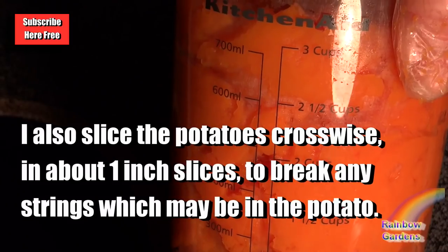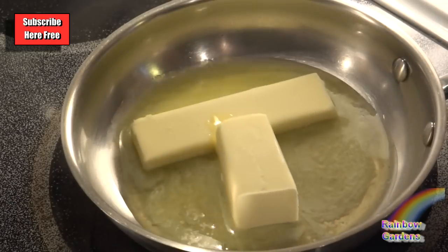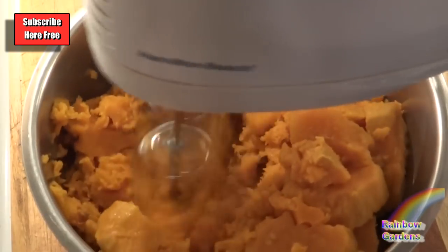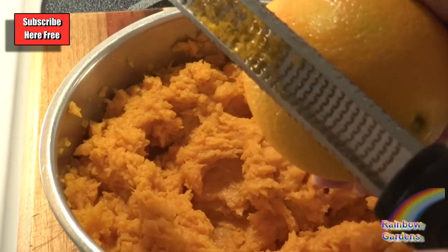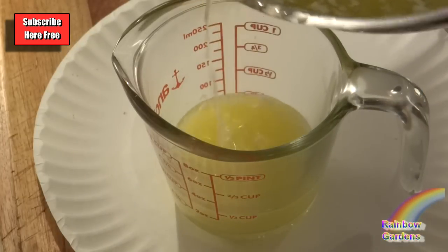A lot of people like to scoop their sweet potatoes out — that's why I wanted to show you how I like to do it. I'll go ahead and melt a stick and a half of butter, and then while that's melting, I'm going to blend up and beat my sweet potatoes and then add the orange zest. I will reserve one quarter cup of the melted butter.